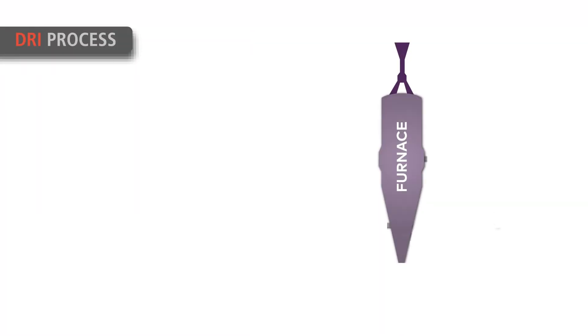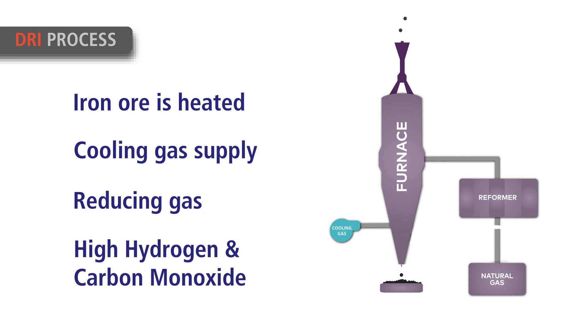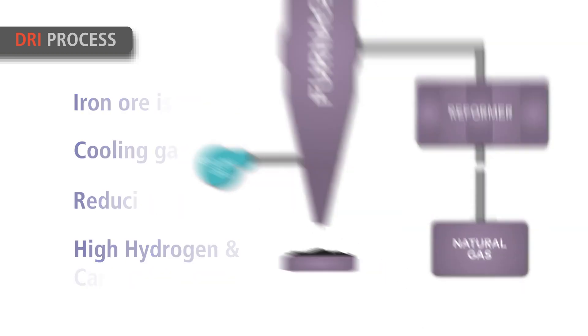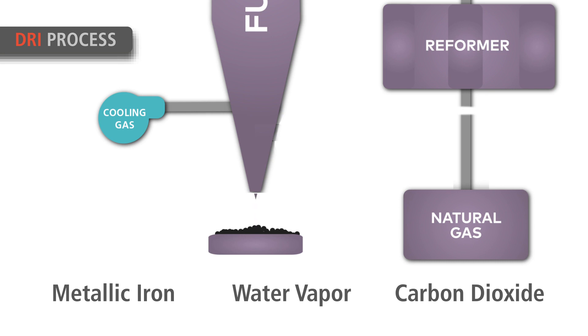In the DRI process, the iron ore is heated as it descends through a shaft furnace. Oxygen is removed from the ore using counter-flowing gases with high hydrogen and carbon monoxide content. These gases react with the iron oxide in the ore, reducing it to metallic iron with water vapor and carbon dioxide by-products.